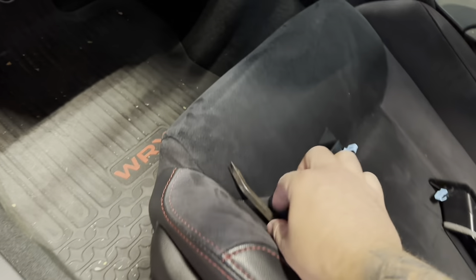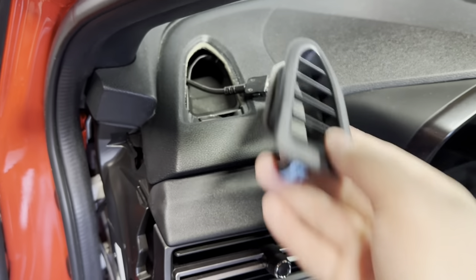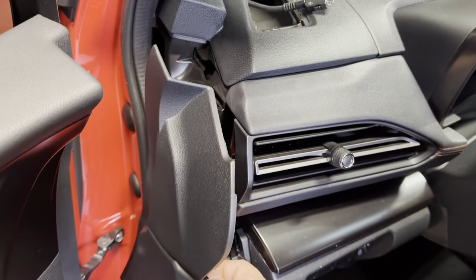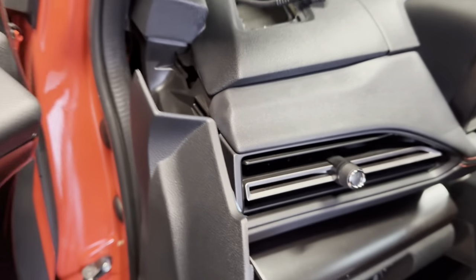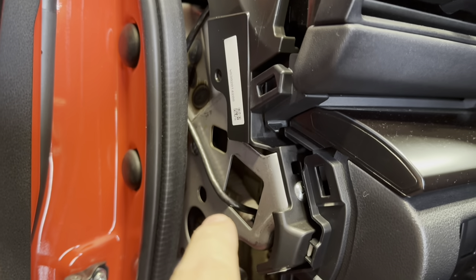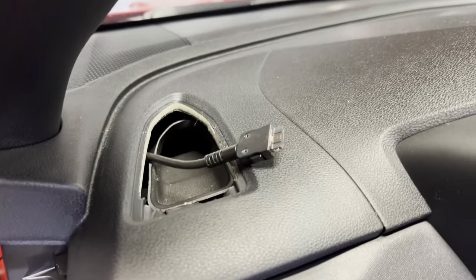Nothing too crazy. I literally just got this little pry tool — this sits right there, you just pry it up, pops out right from here. This kick panel, I just pried the top right there and then pulled off the rest with my hands. We installed the OBD2 wire, running it through here underneath. The wire came out from right here, ran it up to right here and pulled it out right there — very easy.